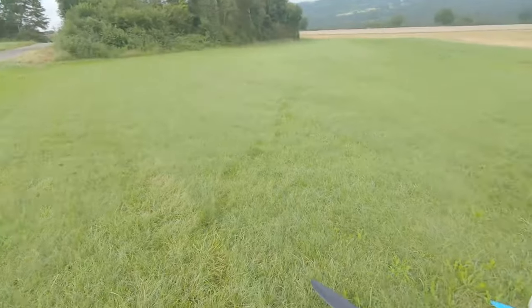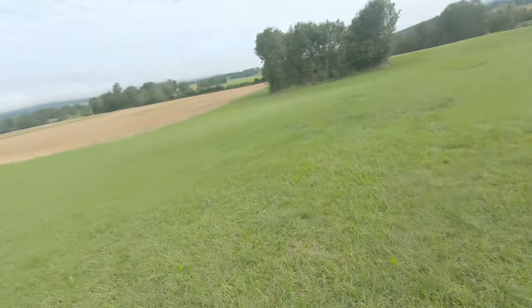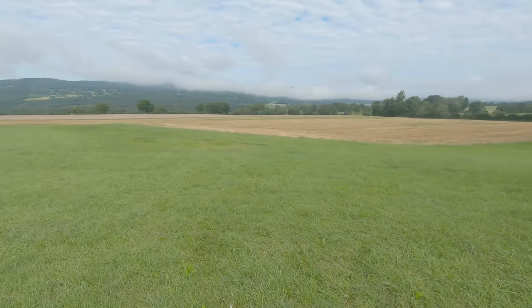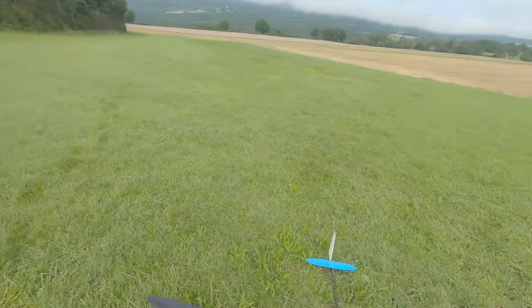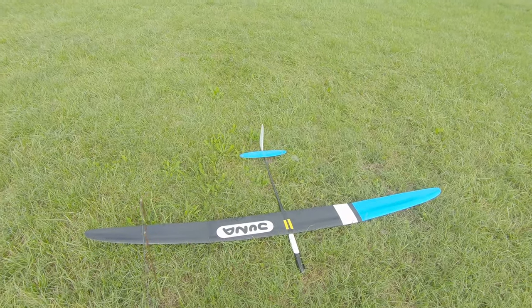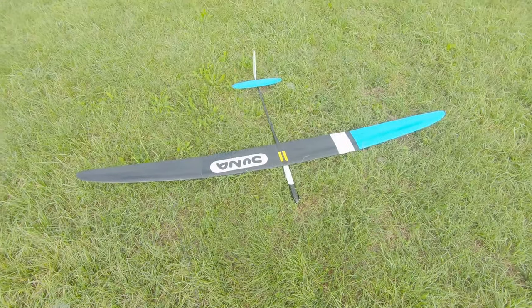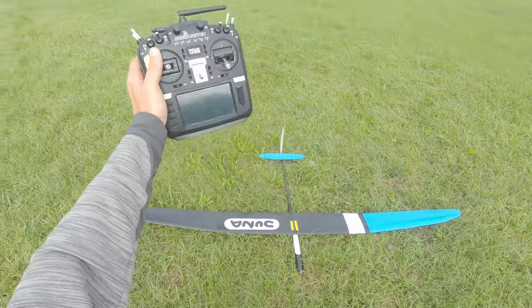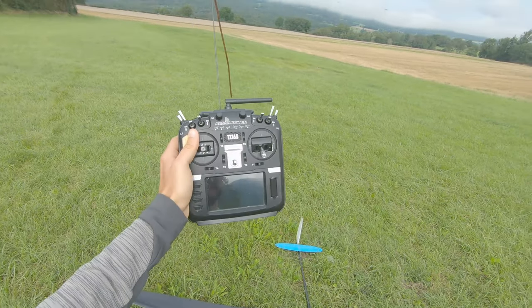Hey, what's up guys, welcome to this new video. Today it's flight talks, so this video will be in English because I think it's better, and it also does more views. Today I'm flying my brand new Yuna from San Sibir and my beautiful TX-16s from Radiomaster.